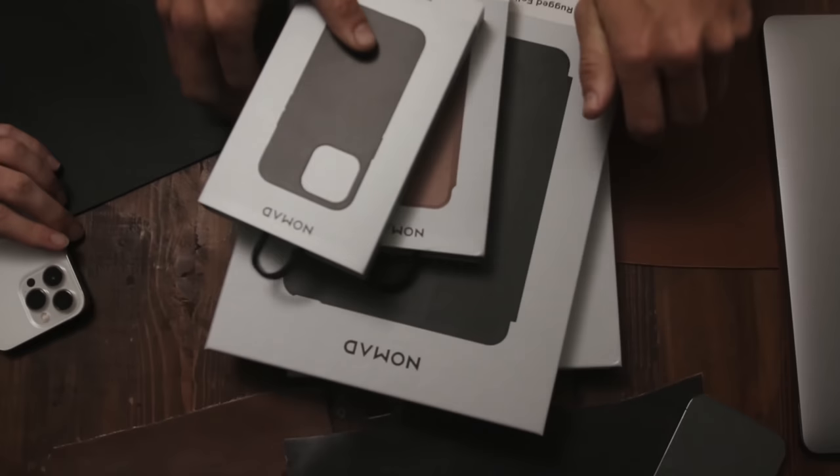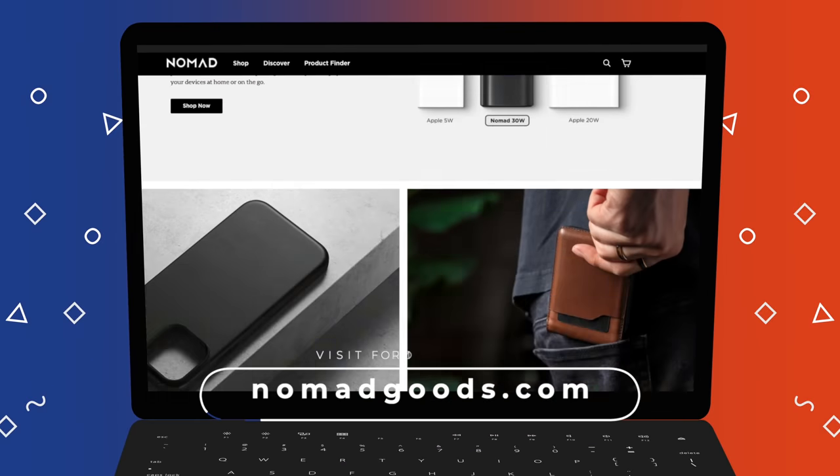First up on this series is a brand that we've covered a lot and we really love on this channel. They're a company called Nomad. They describe themselves as a lifestyle brand, but they are best known for Apple accessories. The products we are going to show today have been released over the last few months and are currently available on nomadgoods.com. Let's get started.